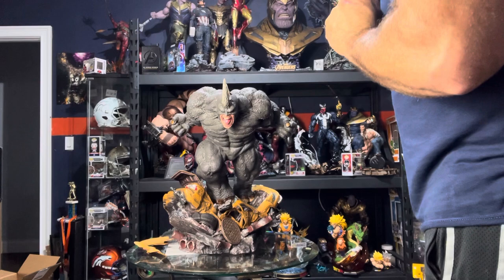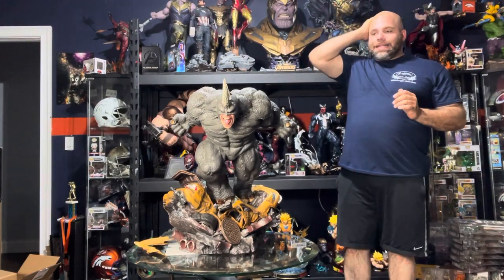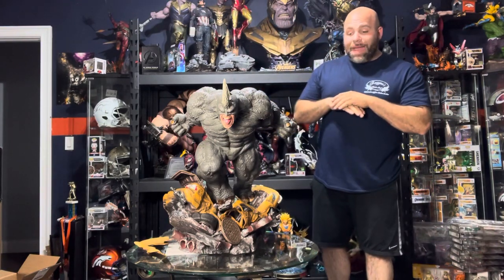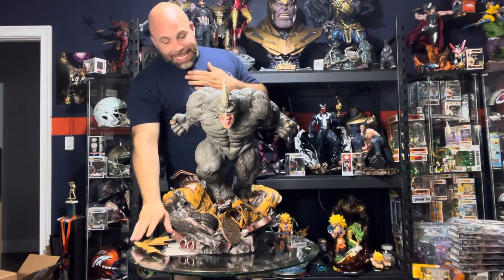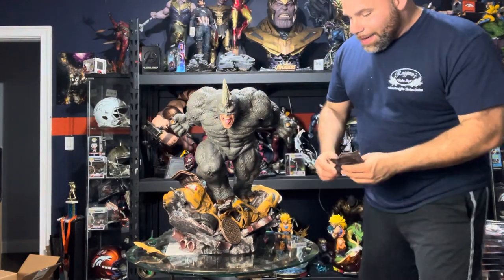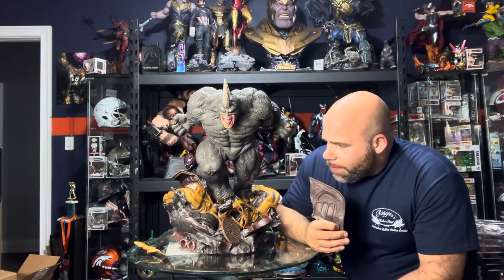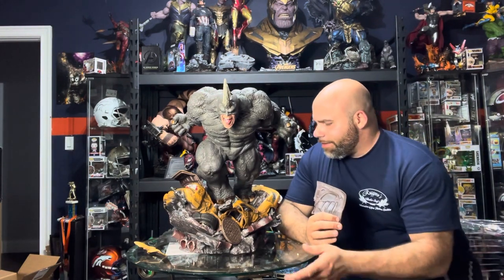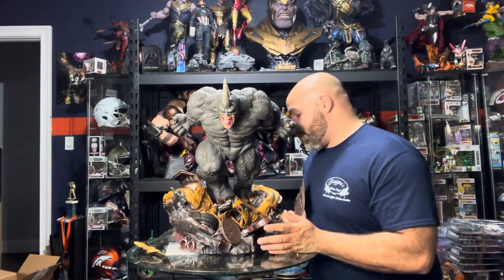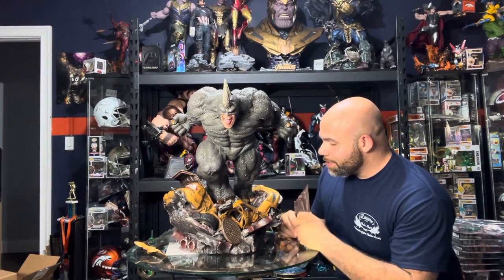Oh, that was tight — it just sucked in. I don't care about seam lines that I don't normally see when a statue's put together, but this statue came out sick. That is probably the only way I can really say it. I didn't get into statue collecting because of this statue — I got into collecting because I saw this statue and just thought, wow, how cool is this?